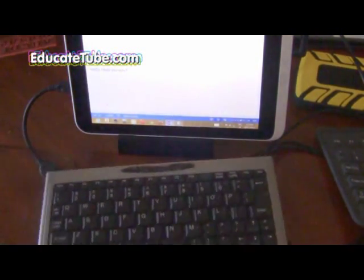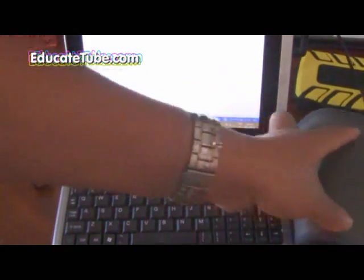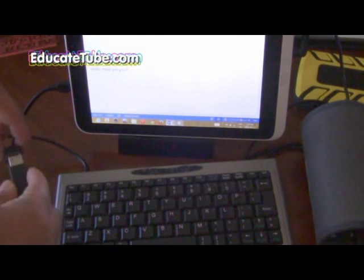What if you have this mini keyboard? Same thing - if it's Windows 7 compatible, it should be compatible with Windows 8. This one is actually Windows XP compatible, and this one too, so most keyboards with a USB connector should work.